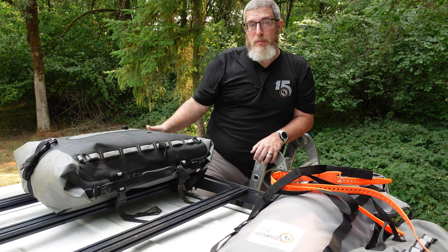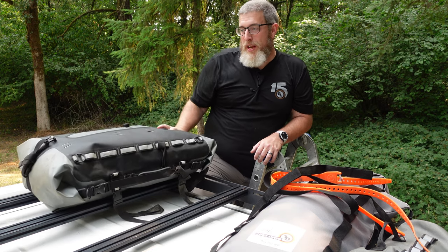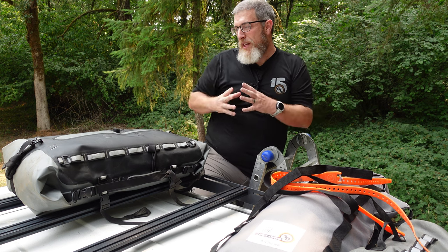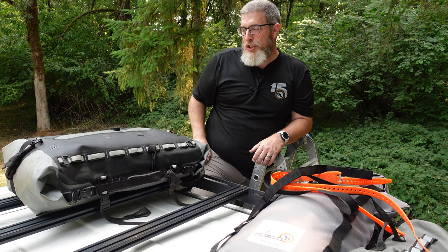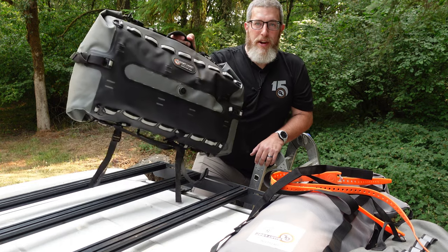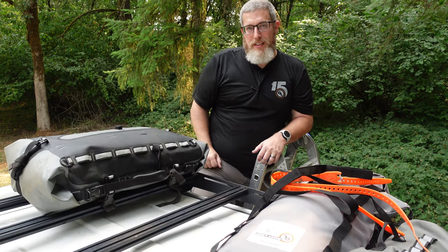The first thing I want to show you is the Giant Loop Tillamook bag. This is a 48-liter dry bag. It opens on both ends, it is fully waterproof, has an air purge valve so you can get everything as compact as you'd like, and a ton of mounting points with the reflective daisy chain. There are grab handles on the side so it's easy to carry, move around, put where you want, and access is very simple with access points on both sides.